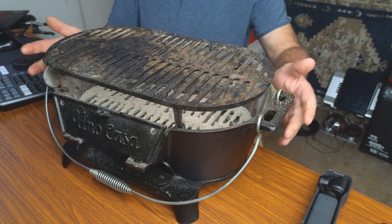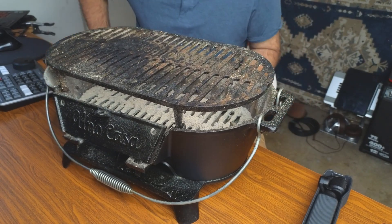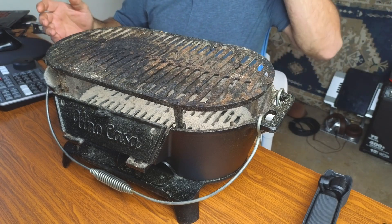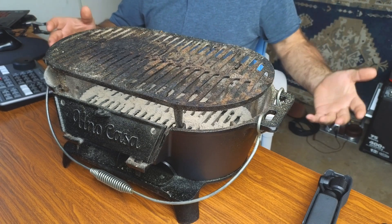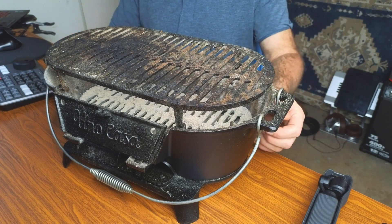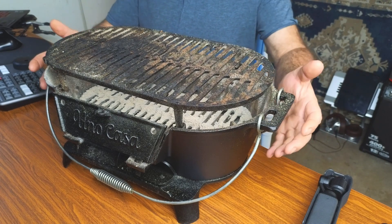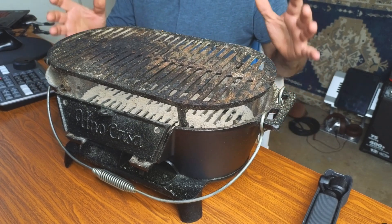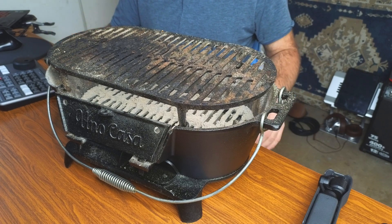Here it is in nice used condition — that's right, I'm actually using this grill. It's very nice, to be honest. It's great for patios, apartments, small porches, and you can take it camping with you. It's nice and portable but does have a nice heavy weight to it. It is cast iron, so it's going to last you quite a long time as long as you take care of it.